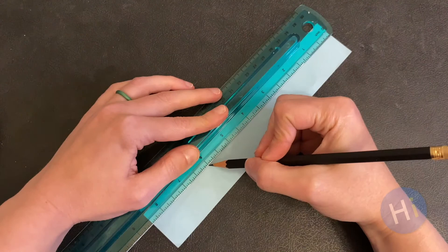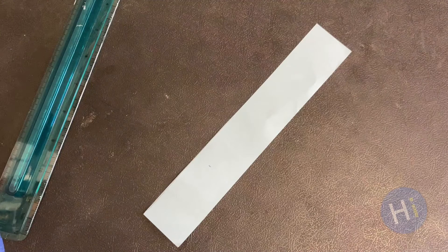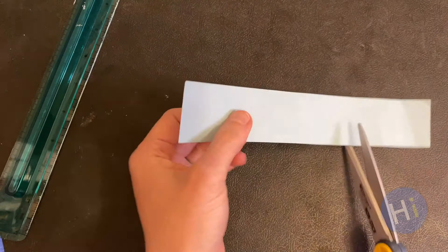Next, measure the strip and cut it so that it is about six inches long. You can measure with a ruler, or if you have a dollar bill, you can measure with a dollar bill.